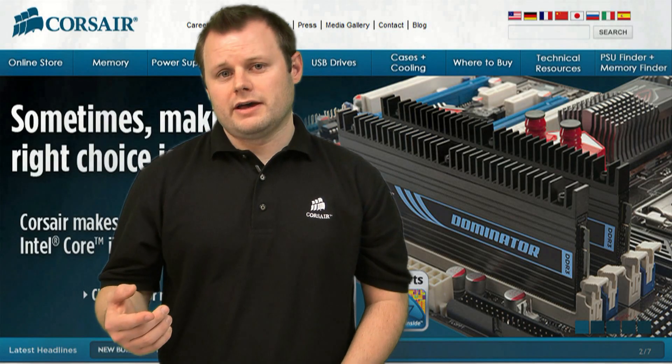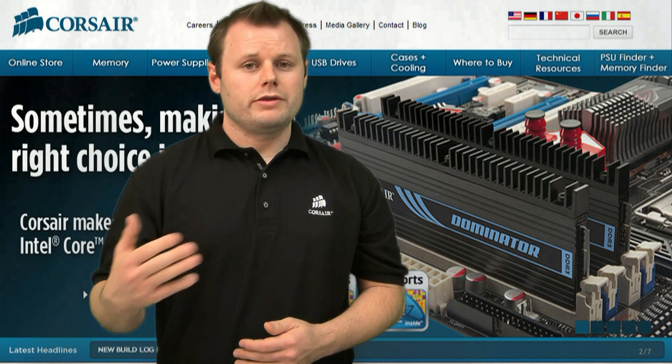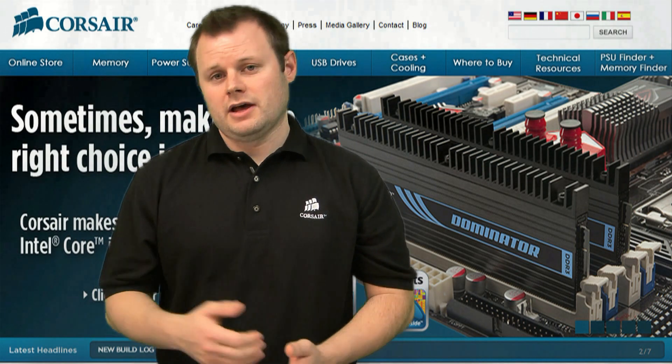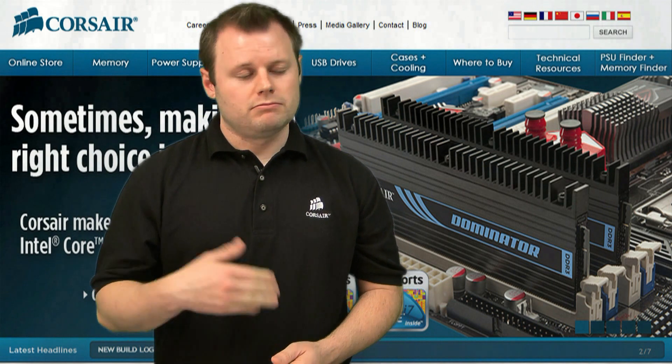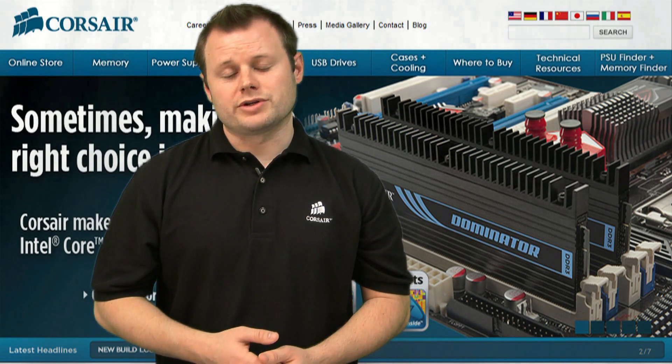Once you have it in place, plug in your fan and you should be all set. We've got our Airflow fan all set up and ready to go. The Dominator Airflow fan comes with many of our Dominator module kits, but it can also be purchased separately at many online resellers as well as on our own website at corsair.com.